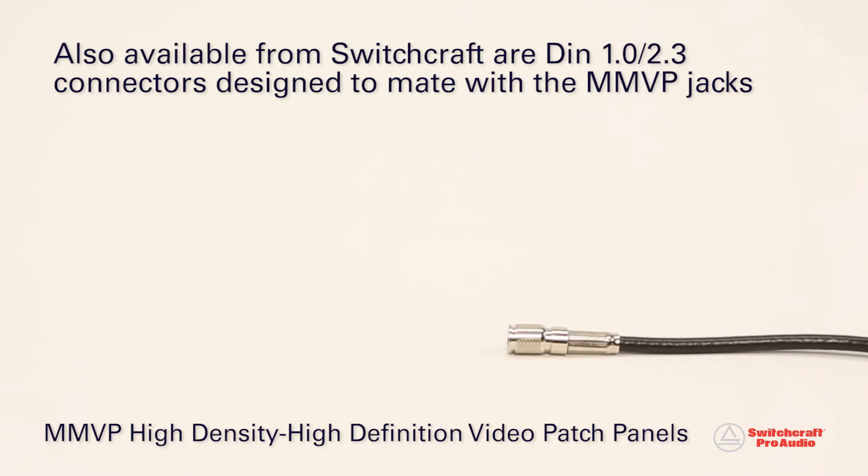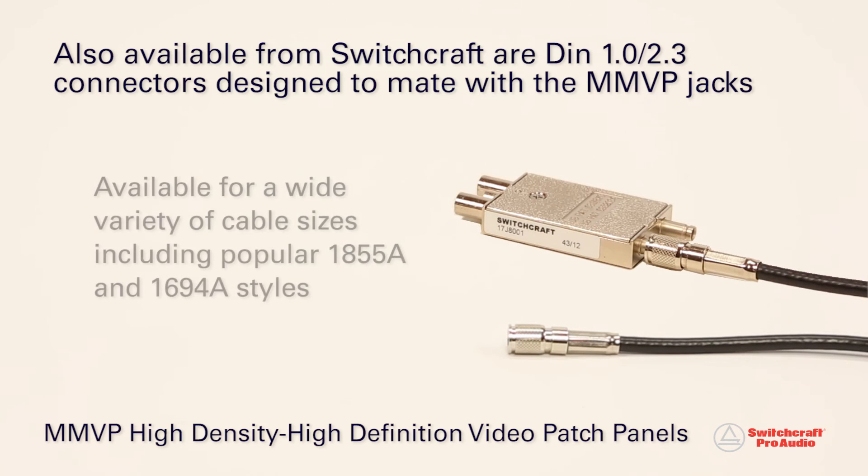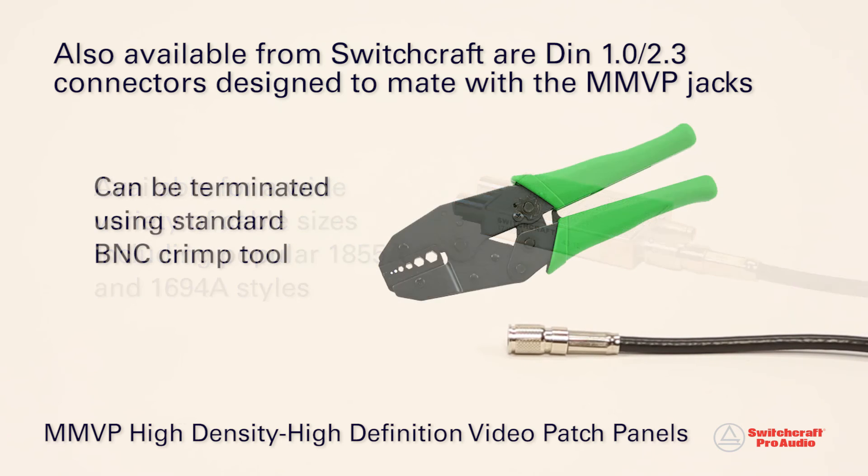Also available are DIN 1.0/2.3 connectors, designed to mate with the MMVP patch bay jacks. Available for a wide range of cable sizes, including the popular 1855A and 1694A styles, these connectors can be terminated using a standard BNC crimp tool.